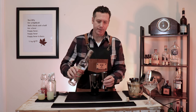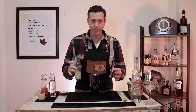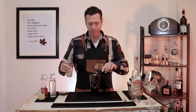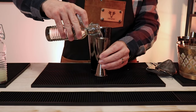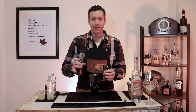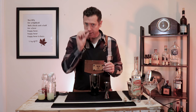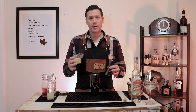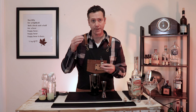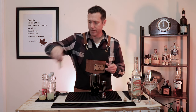Two ounces of your favorite gin. Half an ounce of lime juice. Half an ounce of simple syrup. About an eighth of an ounce — just a dash of cranberry juice, a splash, just a little bit. One egg white, which equals about half of an ounce. And then lavender bitters — we're going to put two dashes into the shaker. We're going to come back and use that a bit more later.